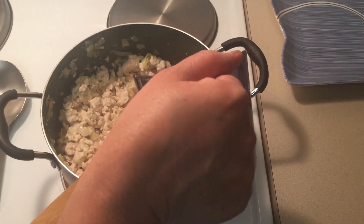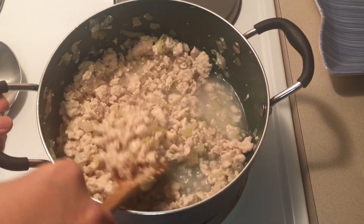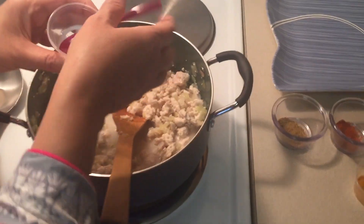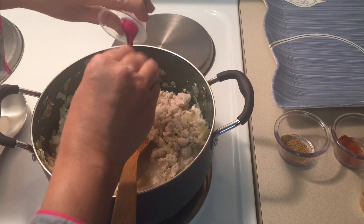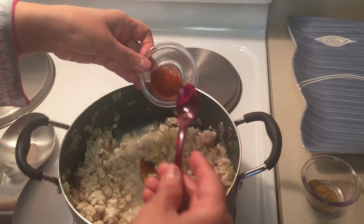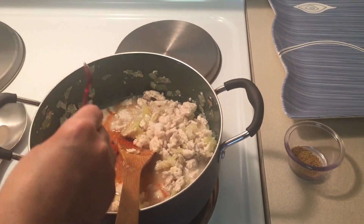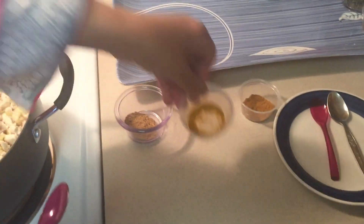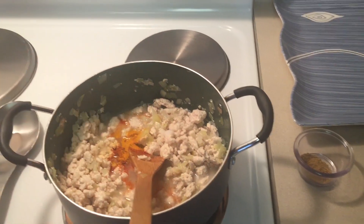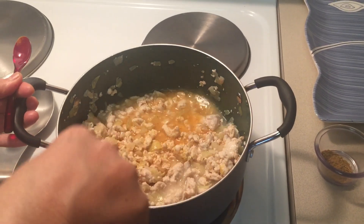Now add half a cup of water, stir, and then add all the spices: salt, red chili powder, and turmeric powder. Stir and mix well.